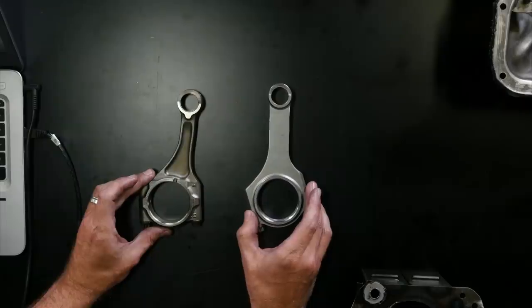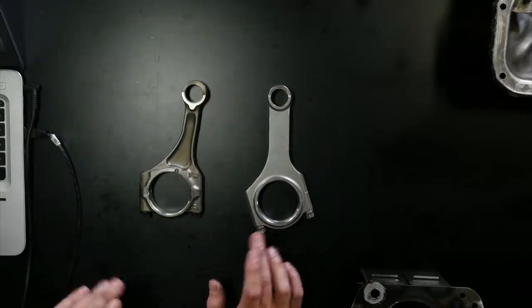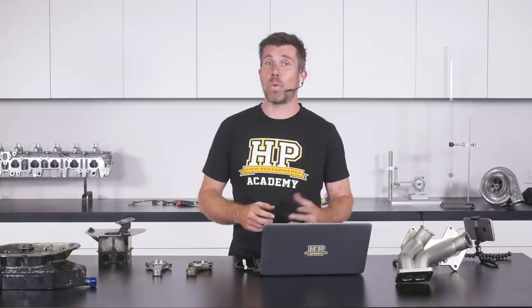Beside it we've got our Brian Crower H-beam rod. These were actually purchased for our other engine build which is a little bit more of an elaborate build — we're going the whole hog with forged pistons, we've also closed decked the block, a host of other upgrades. However while we're waiting to film the worked example for our engine building course, we really wanted to get this other engine up and running, so it seemed like a good idea to swap in a set of these H-beam rods, seeing as that was our weak link.